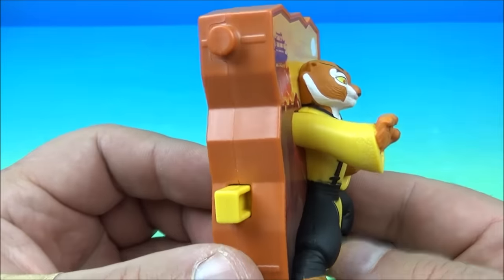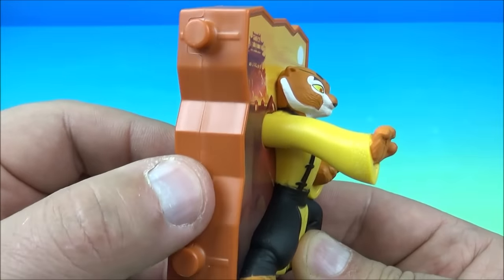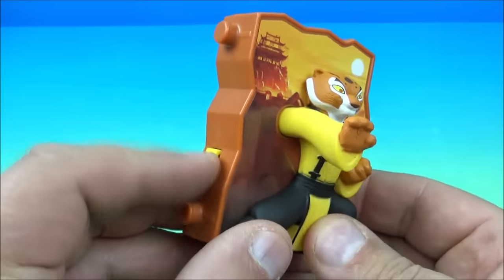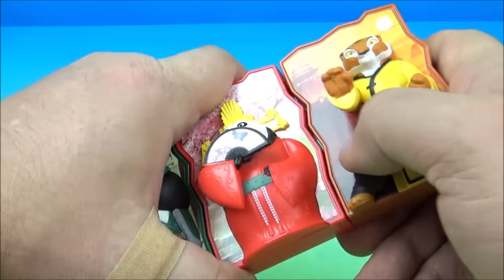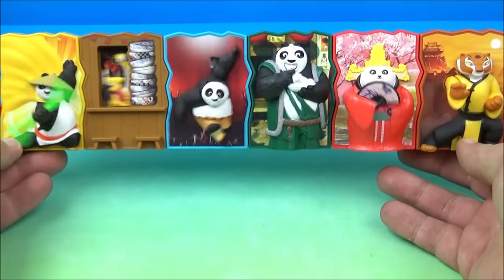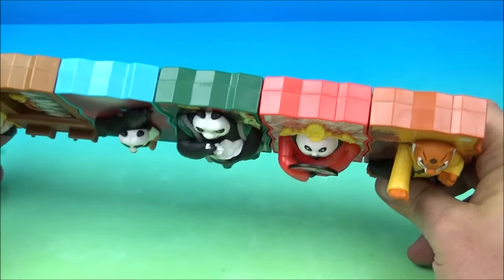And here we have Tigress Kung Fu Punch. Watch this — so she's punching at you, and yeah, that's what she does, it's a Kung Fu Punch. Let's get it put on here — okay, we're making progress. Let's see if we can get them all in frame. Is she punching? Yep, a little bit of a punch there.